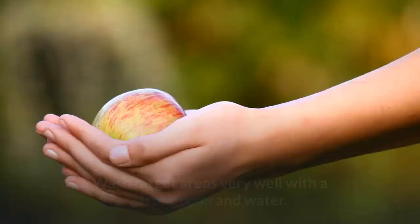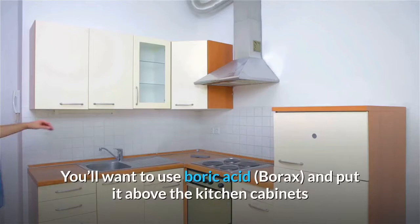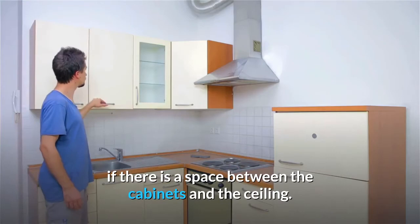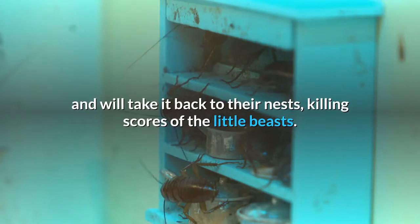One of the tricks of organic pest control is knowing that roaches are fond of high places. You'll want to use boric acid and put it above the kitchen cabinets if there is a space between the cabinets and the ceiling. If not, put it as high as you can. Roaches will take the boric acid — non-toxic to humans unless eaten, by the way — and will take it back to their nests, killing scores of the little beasts.